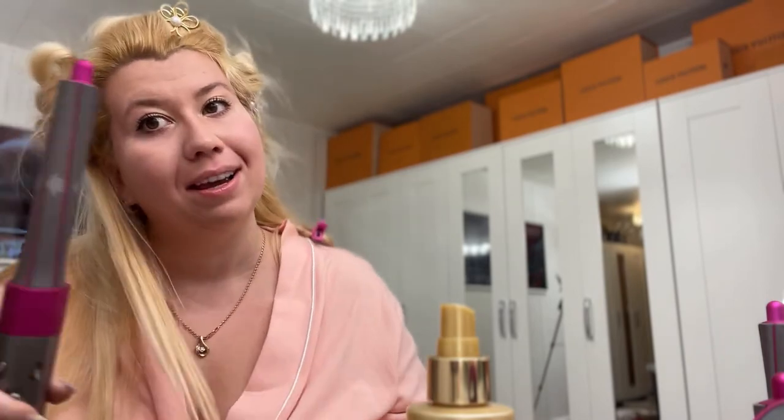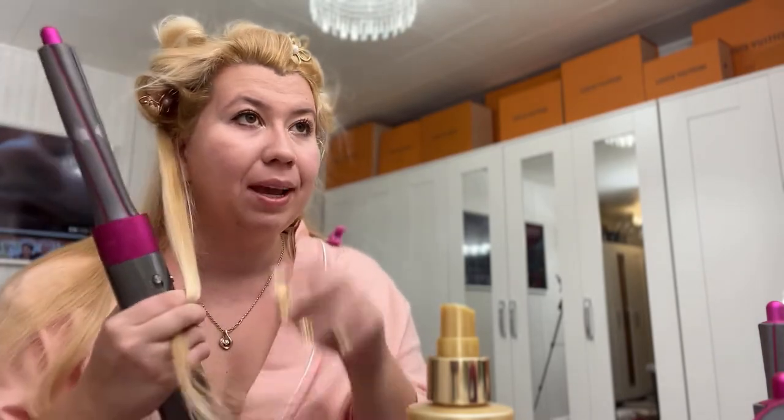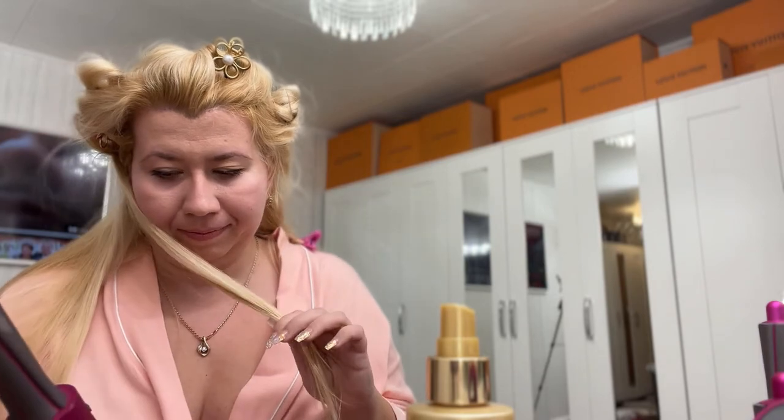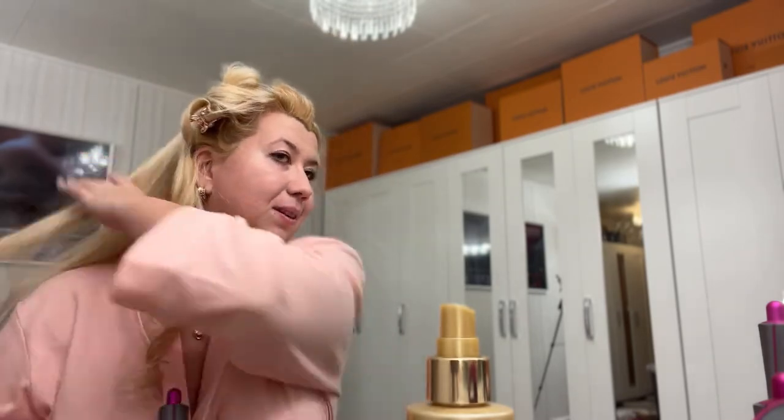Now I've changed my barrel to the opposite side one — the arrow is pointing that way so I can do this side of my hair. On high — and like magic. Don't forget to change it to the cool setting so you don't leave it on hot the whole time. Just beautiful — look at this curl, absolutely beautiful. And done.